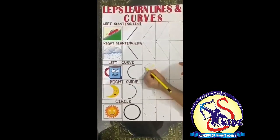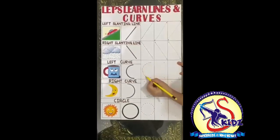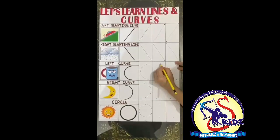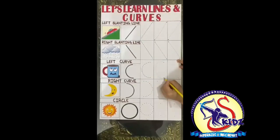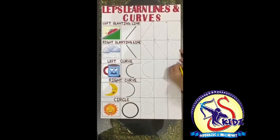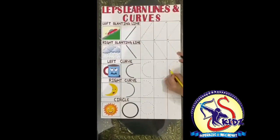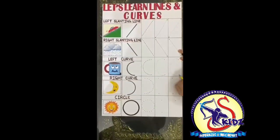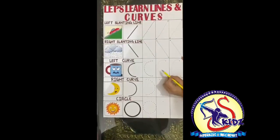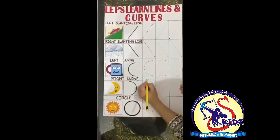Now let's learn how to trace the curve. This is a left curve. We'll do it with the help of the dots, then with the single dot. Put the pencil on the first dot, move and come down, and join the second dot. Now we have formed a curve. Again, put the pencil on the first dot, come down, and join the second dot. What we have formed? A curve — it's a left curve.